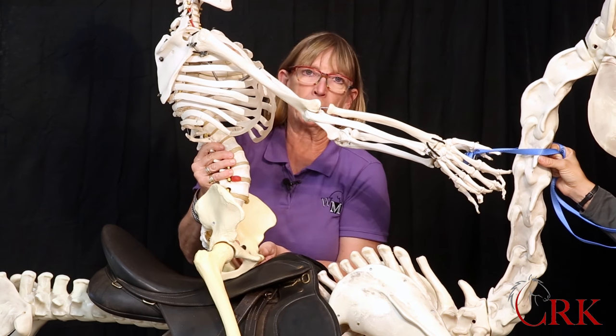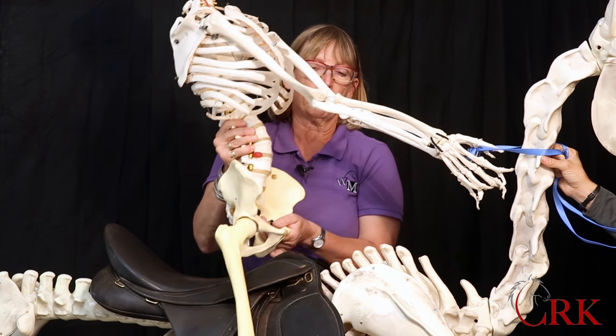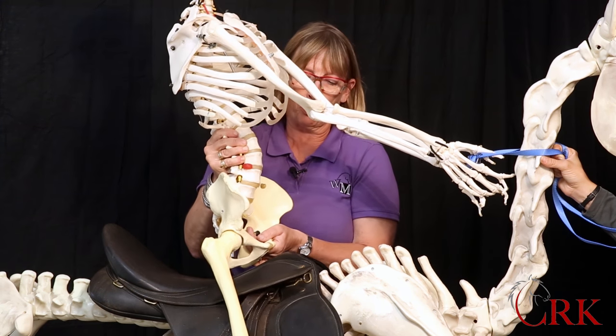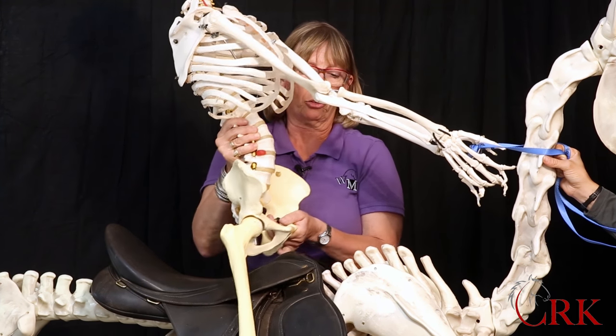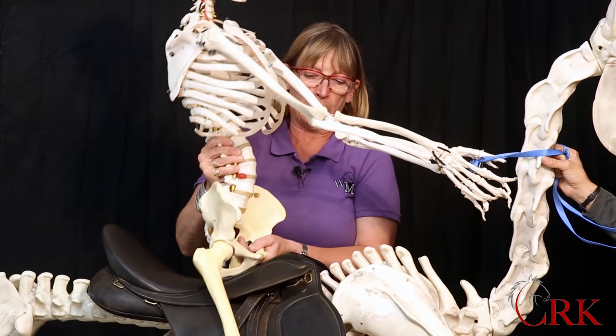Swing motion is when we think of leading with the bottom of the zipper and coming back. My weight transfers to the thighs — instead of just the stirrup, I support myself and come back down. So I swing up, down, up, down, up, down.